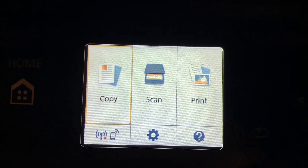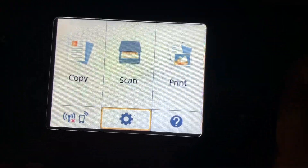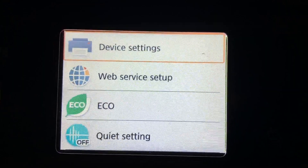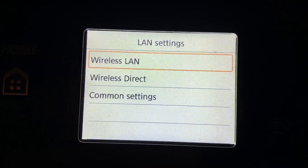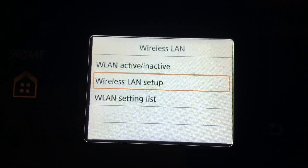We got to get down to that little setting button under scan. I click on this, it moves it over, then I click the bottom when it brings it down. I'm going to hit Settings, then go to Device Settings. I'm going to go down to LAN Settings, kick that in, then go to Wireless LAN, click that, then go to Wireless LAN Setup.